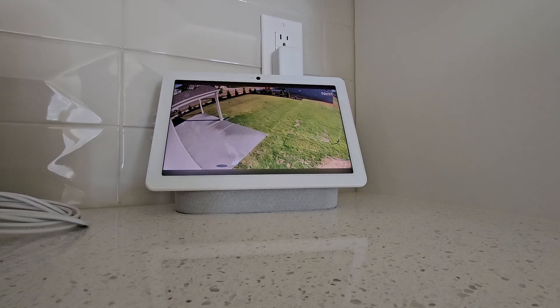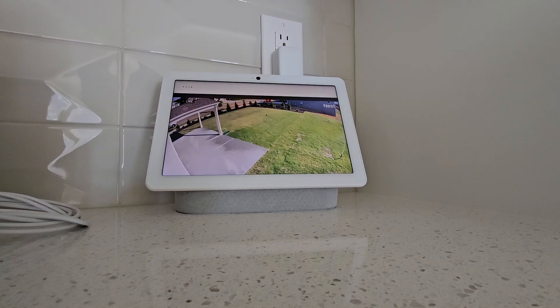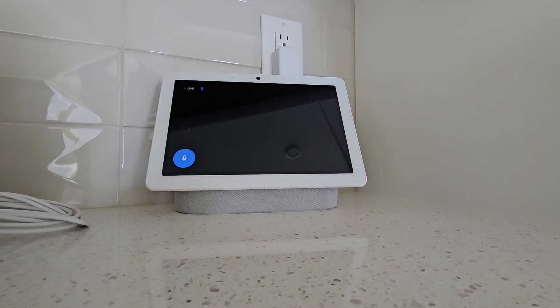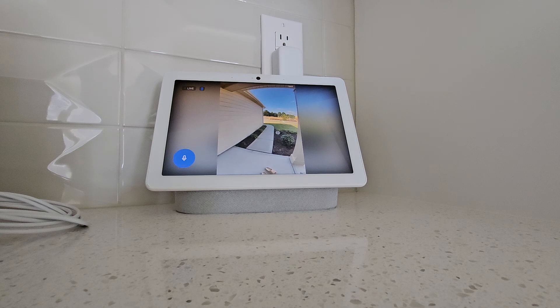Hey Google, show me the front. Got it, streaming the front door doorbell. We already done. That's our Google Assistant.